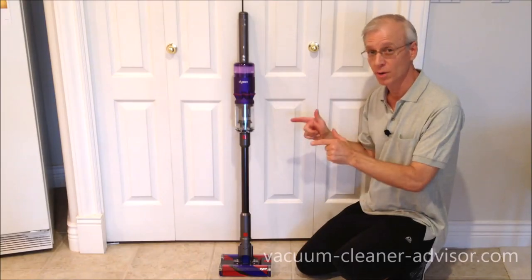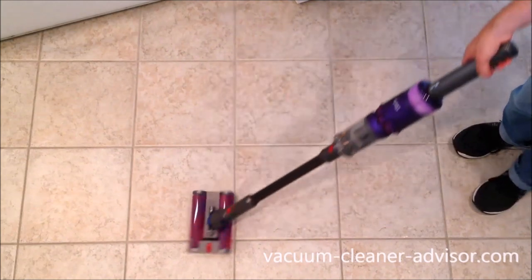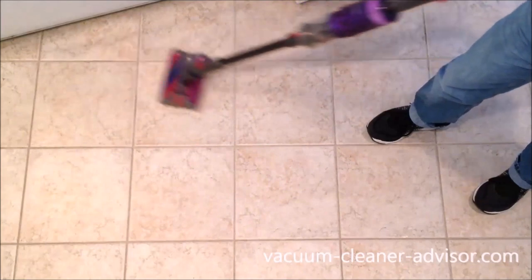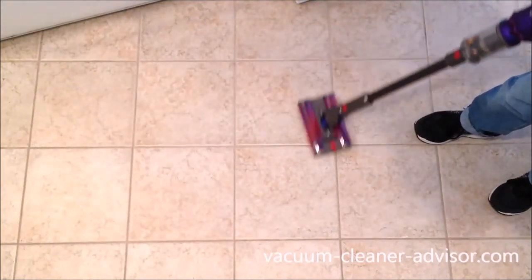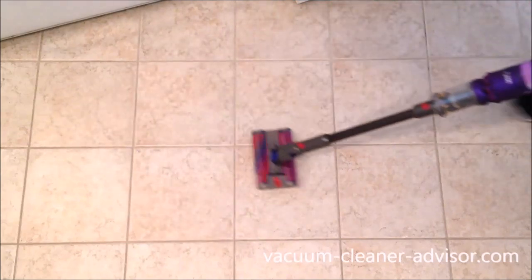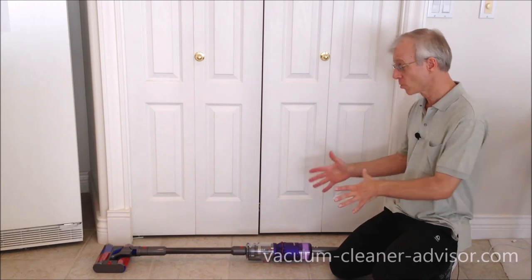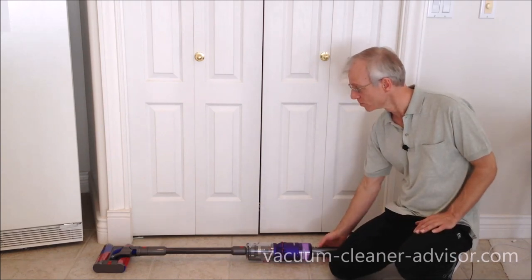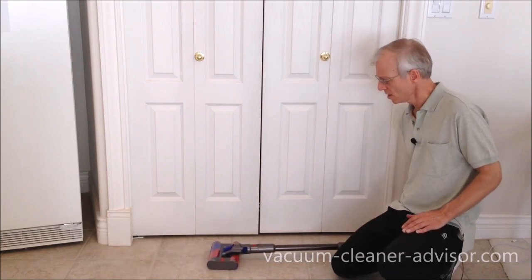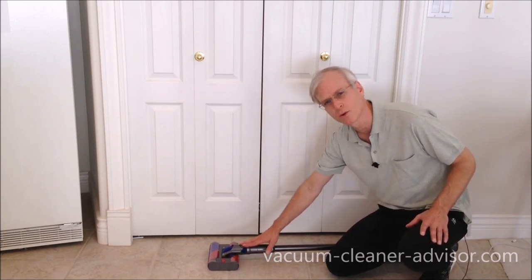Movement of this vacuum on hard flooring is excellent. Another good thing is that it can lay completely flat, allowing it to get under some very low furniture, and it will run in that configuration. We measured the distance from the floor to the highest point above the cleaner head at about three and a quarter inches.